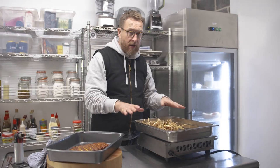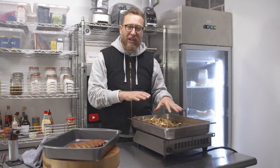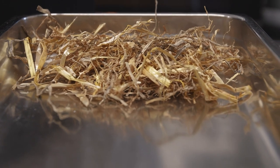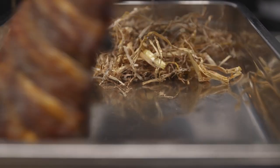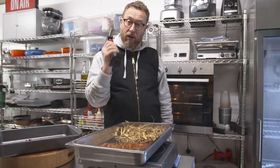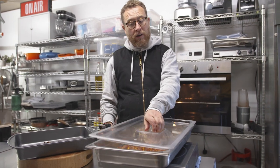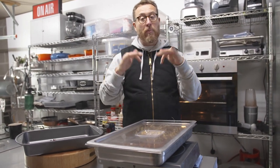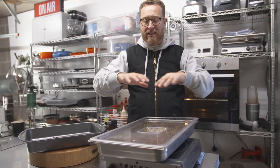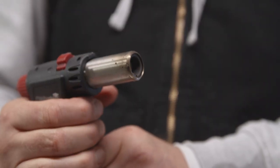Ribs are done. I've got my smoking station set up which is a metal container with some hay in it. Make sure you get hay that's not been treated with any chemicals — it just needs to be raw hay. I'm going to pick up my ribs and put them in. The next thing is to light the hay, get it going, and then put a lid on. That's immediately going to starve the fire of oxygen, put the fire out, but the smoke will go into this smoke chamber we've created and envelop the ribs, giving it that smoky flavour.